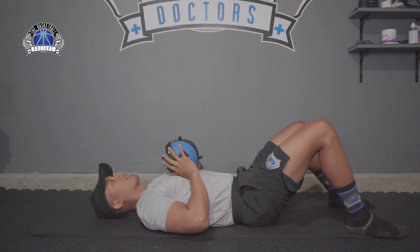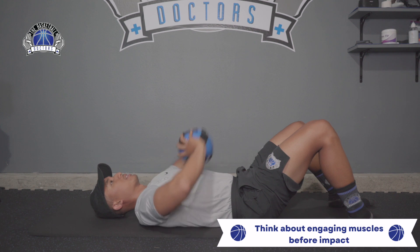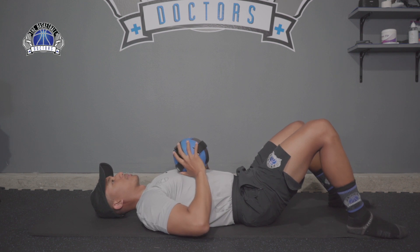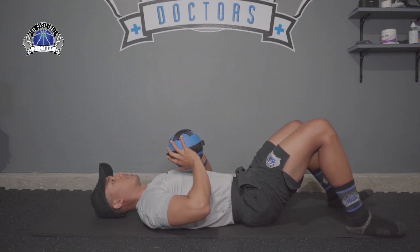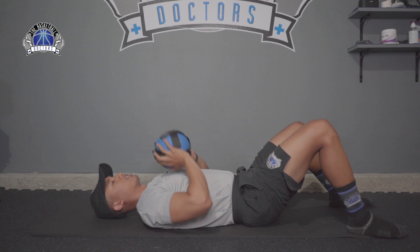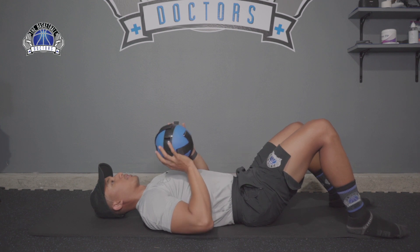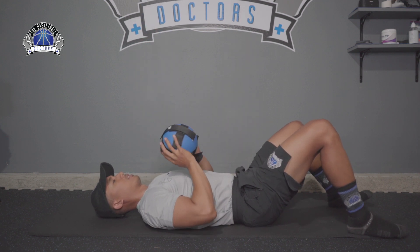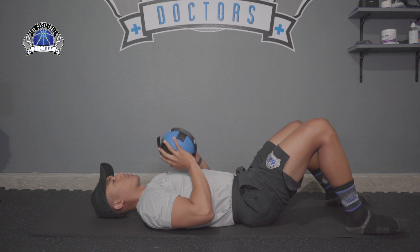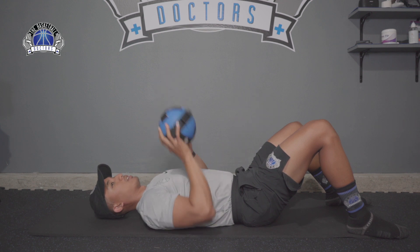Just like in basketball when you do a chest pass — sometimes you generate more power going all the way in, and sometimes you need to catch and pass quickly. Working on both full absorption and stiffness is important. For single arm, push off two hands or one depending on where you're at — full absorption single arm press, control it down, starting with a ball you can control.